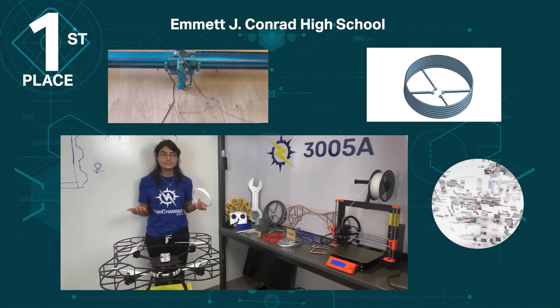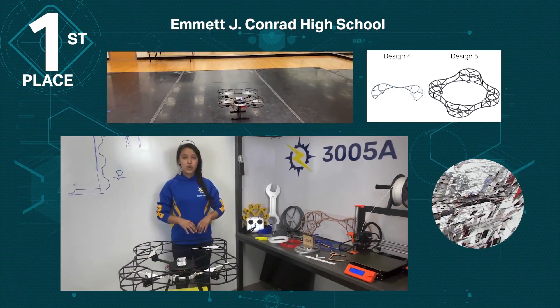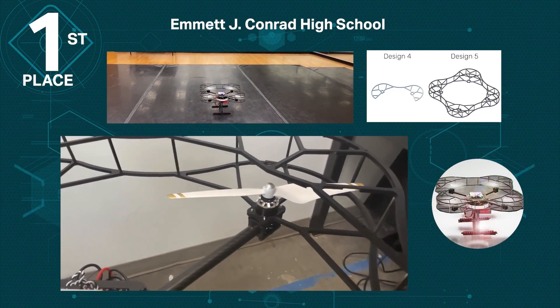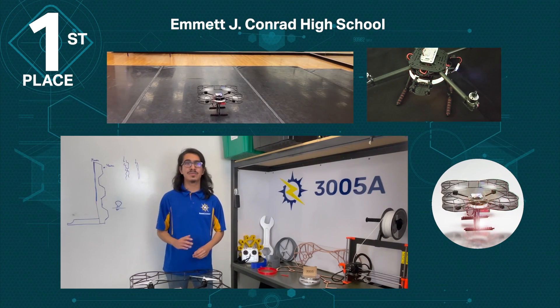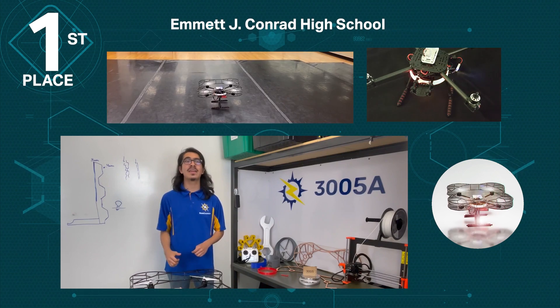We focused on searching for design choices that would improve the drone's agility while keeping overall aesthetics in mind. We wanted to match the aesthetic of the drone, so we spray painted the plywood design black to create a consistent style. The halo needs to house the provided LED strip and be visible from all sides when the drone is both on the ground and in flight.